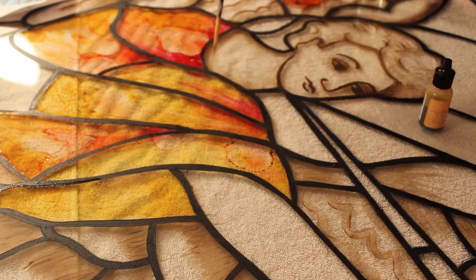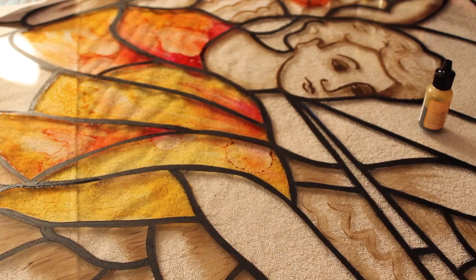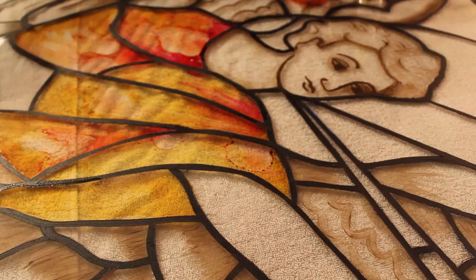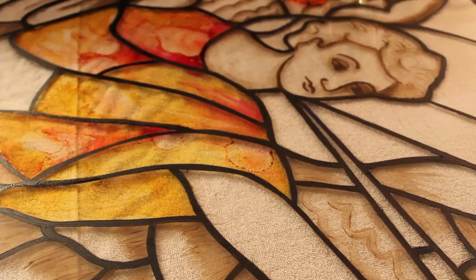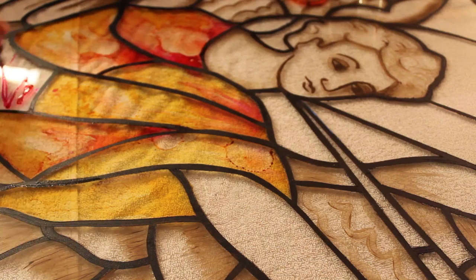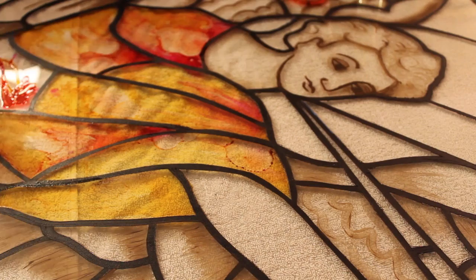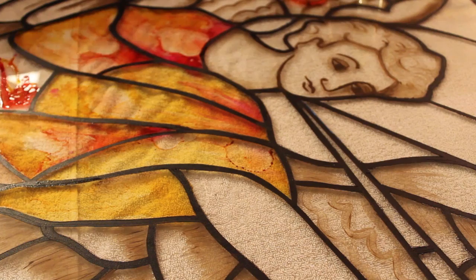If you get outside the line, you just take alcohol and rub it out — this works as an eraser as well. This part is his wing. His belt here is a little more red.